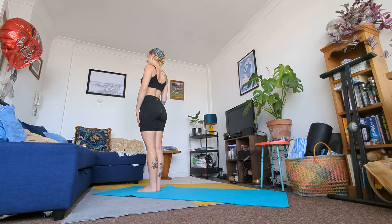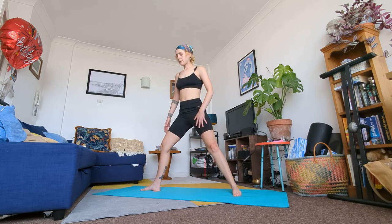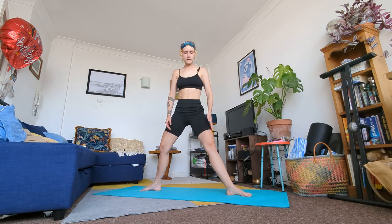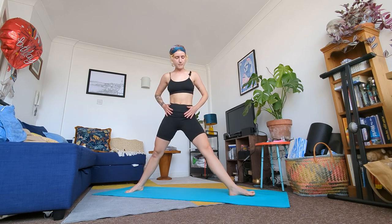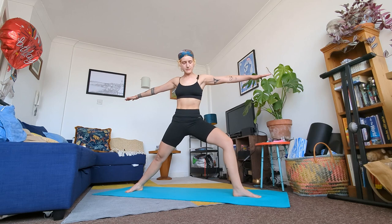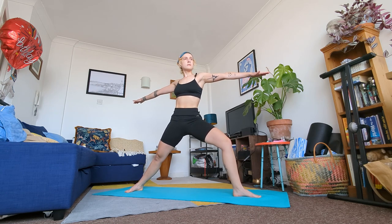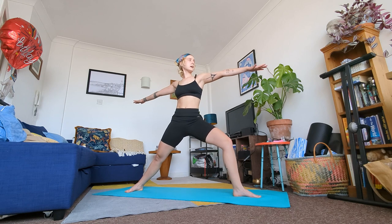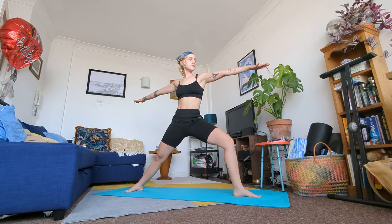We're going to repeat this on the other leg. Swing your left leg back, pivot your left toes to the side of your mat, pivot your right toes, and then bend into that left leg until we're in a Warrior Two position on the left side. You want your core strong, your hips facing the edge of your mat, arms out, shoulders relaxed, and gaze over that bent left leg. Stay here for a few breaths.